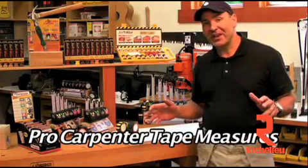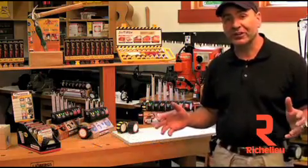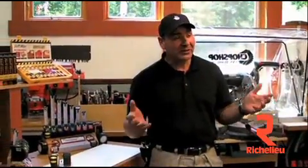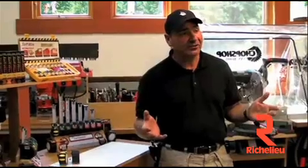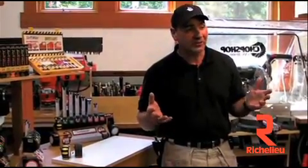Our Pro Carpenter series of tape measures are one of our most popular products we've ever produced. Why? Because we listened to cabinet makers and contractors tell us what they wanted in a tape measure, and I think we put it all into this one tape measure.